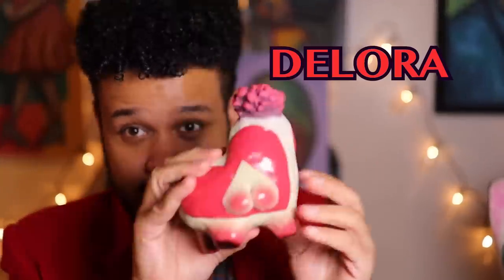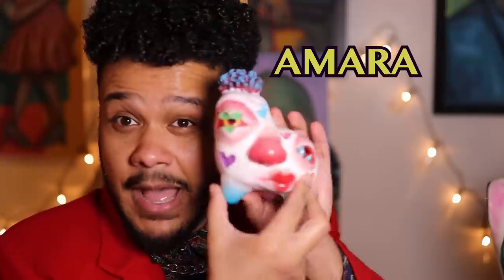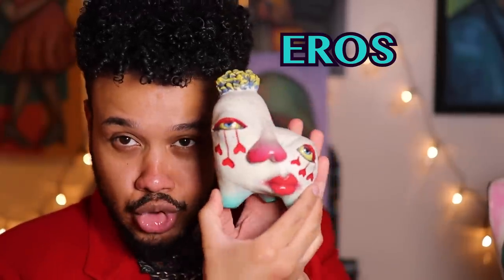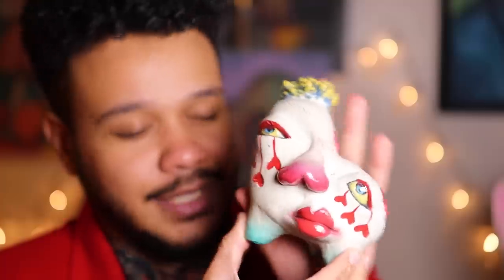Here's Delora — she's got the big heart on the back and the heart-shaped boob. Then we have Amara — she's the one that looks like the candy heart candies. And then my personal favorite, Eros — he's my bubba. And the booties! This one is probably my favorite. I love the tears so much.